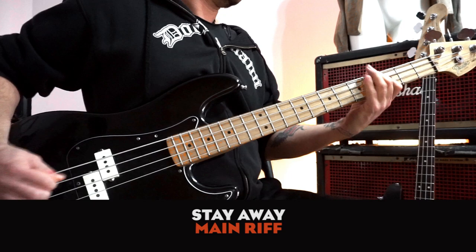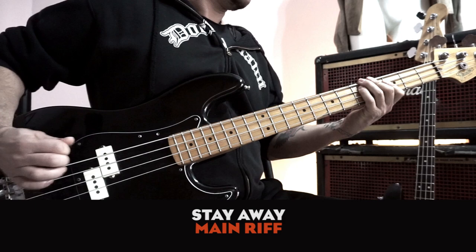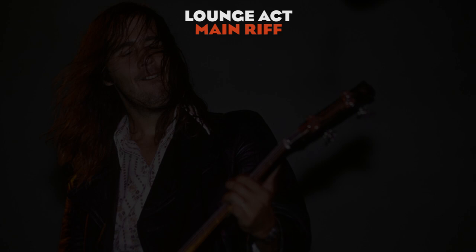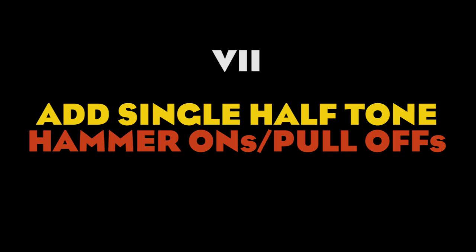Another thing you can do to bring a little Nirvana into your playing is adding some little slides in your riffs instead of picking every note. A couple of good examples are the intro of Lounge Act and the fuzzy tone of Breed. The most famous example is the intro of Love Buzz. Besides that, Chris occasionally inserts some chromatic hammer-ons in his parts.